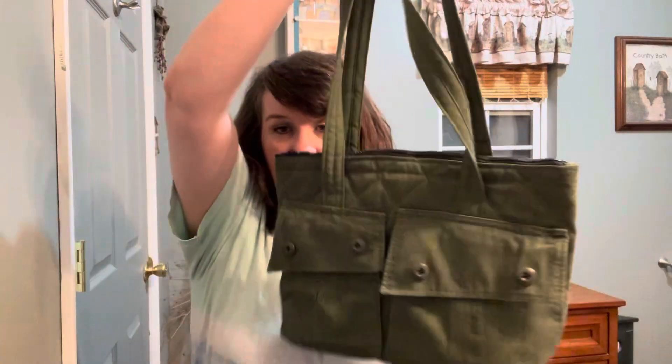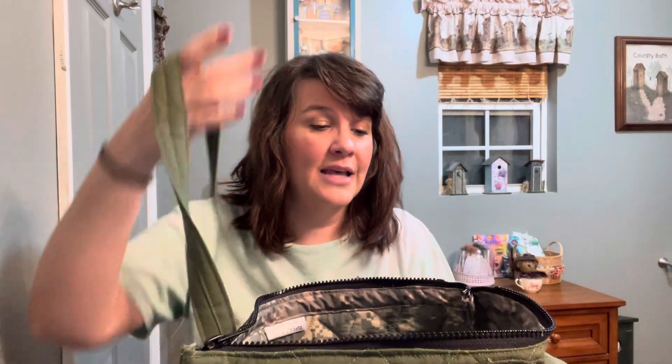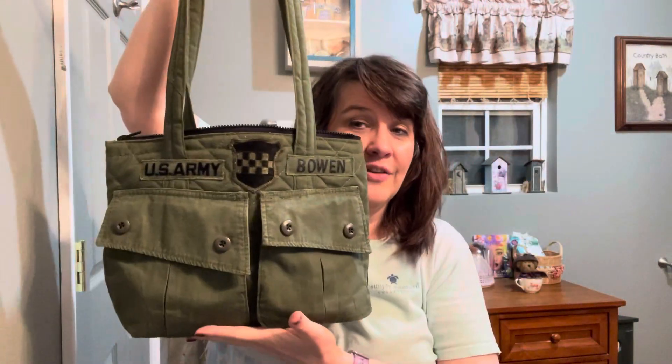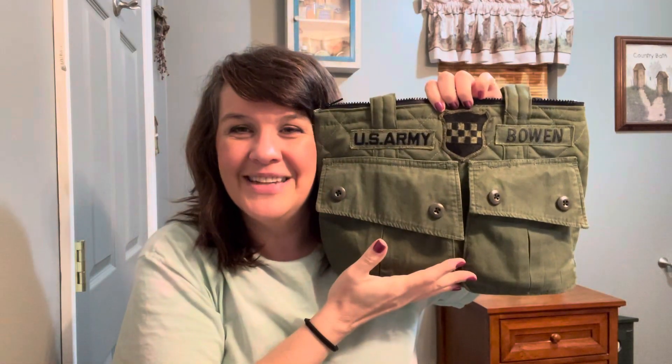She let me pick out the fabric for the inside of the bag and I picked this camo print, and then she made me a little cardboard base for the bottom. On the inside there are no pockets, but I'm fine with that — I'm just going to stick my organizer in there like I always do, since it has plenty of pockets. I really just wanted to share this special bag with you guys. I hope you love it as much as I do, and thanks for watching, bye!